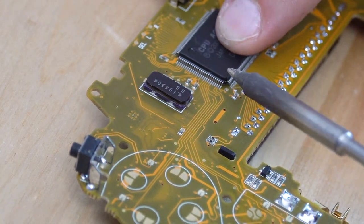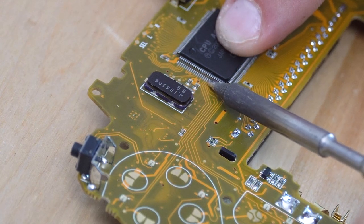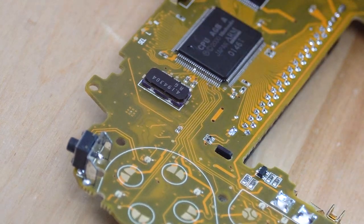For soldering, we recommend cleaning the tip every time before you touch the motherboard. This will help prevent accidental bridging and even help you pull solder away from already bridged pins. Our next tip is to only put a drop of solder on the tip of the soldering iron when you're applying new solder to the legs — this will help reduce the amount of bridging as you're working.